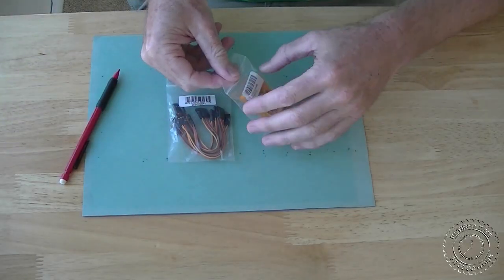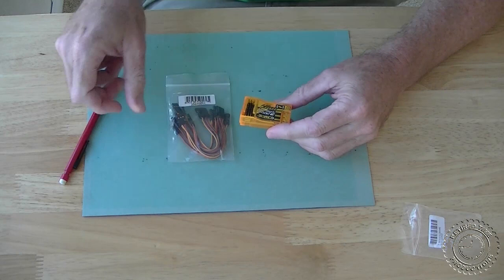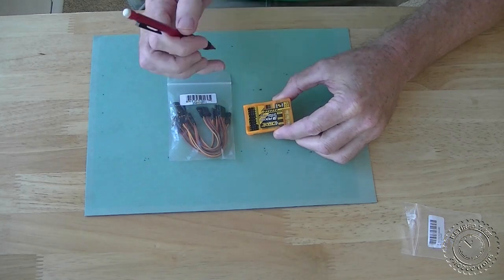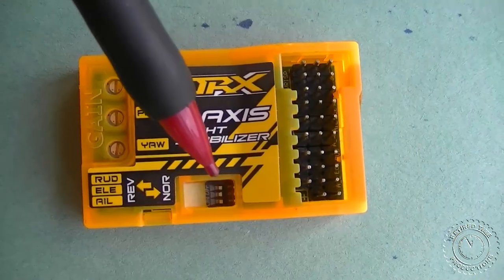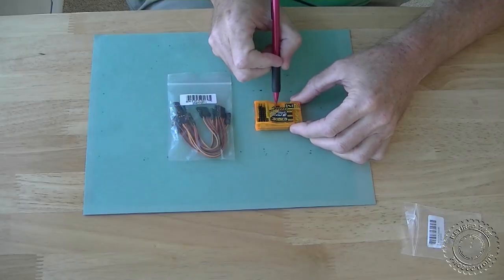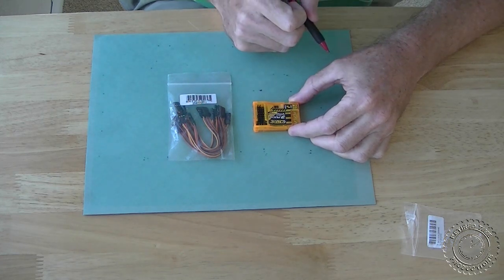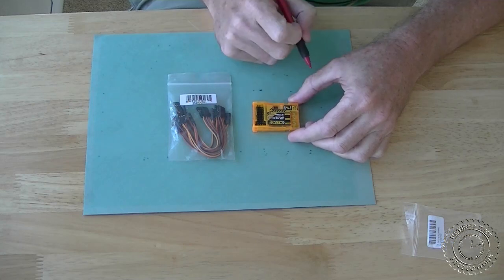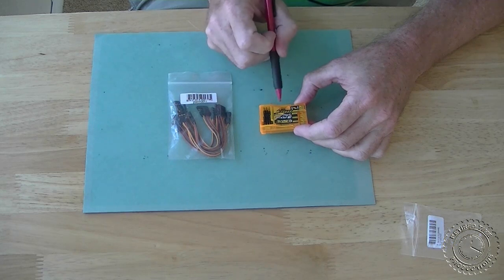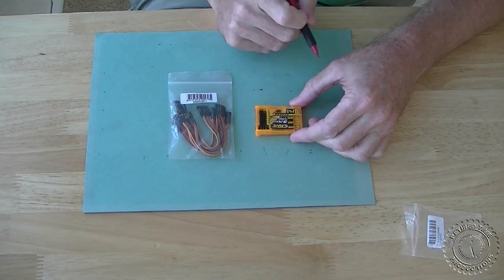When I first opened this up, the first thing that caught my eye was there are some little dip switches down in here. What they do is they actually do reverse and normal for the rudder, elevator, and aileron. But it doesn't just reverse them — it actually applies bias in the direction or against the direction of travel, so you have to be careful when you're setting these. We can talk about those later.